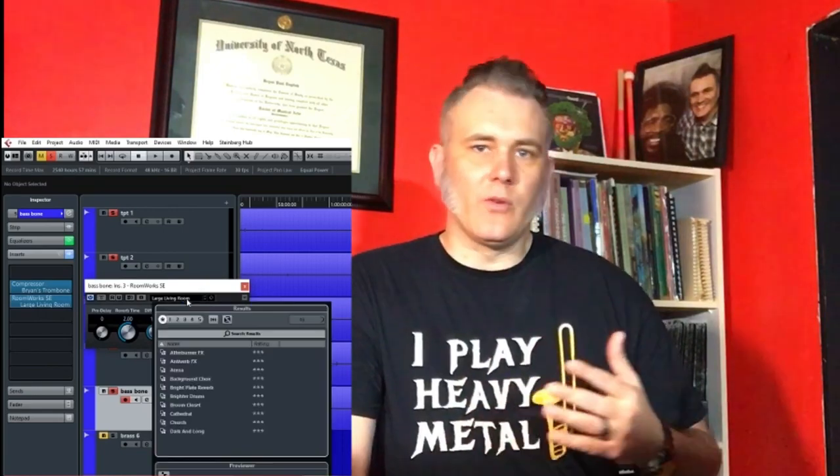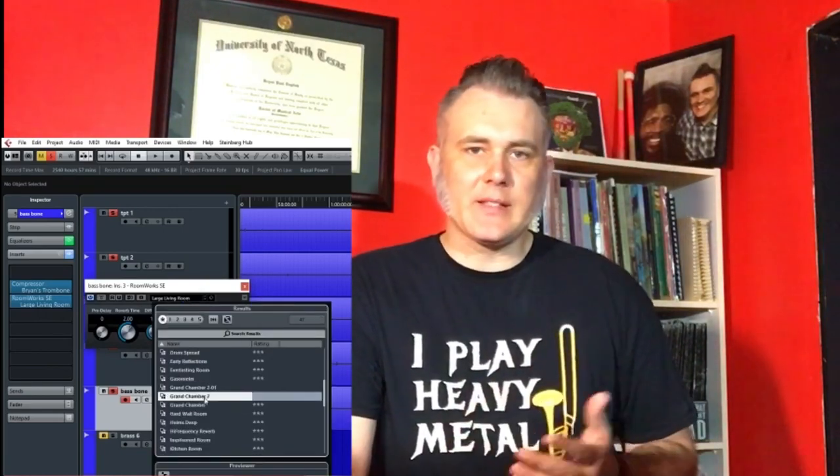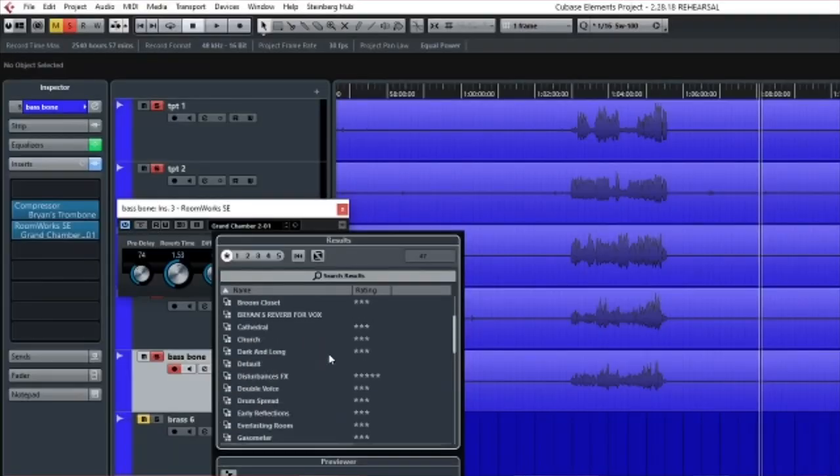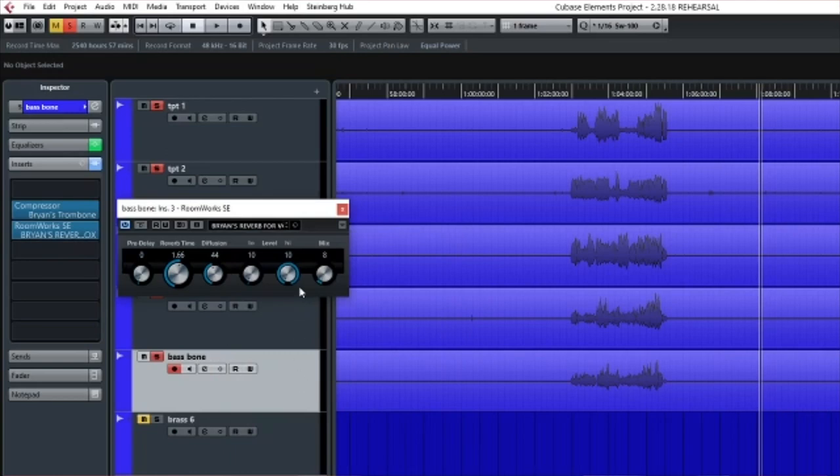Most DAWs have a preset option, often labeled things like large room, cathedral, church, or stadium — those are great starting points. Here's what I use: I start with some presets that I made myself, but you can start with the presets your DAW provides and definitely adjust these as needed to your preference.